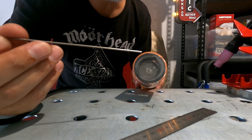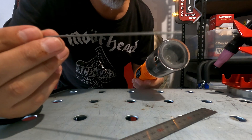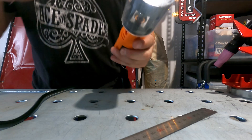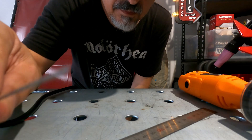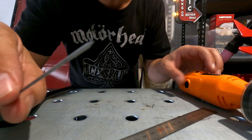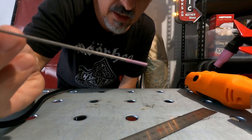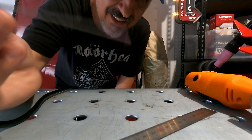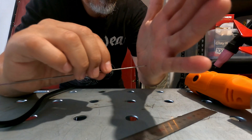Let's try a slightly pointier one. Maybe we'll try the 1.6 — this is the 1.6. I think that was 15 degrees. This is a mixed — I think it's called a mixed something — it's the pink tip. There we go, looking pretty good and sharp.